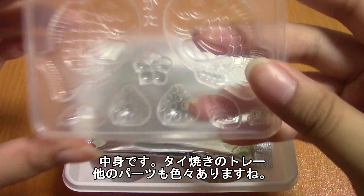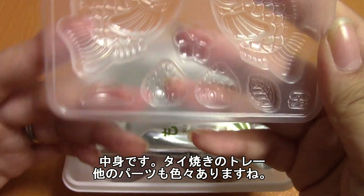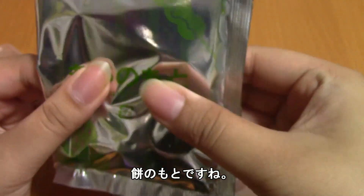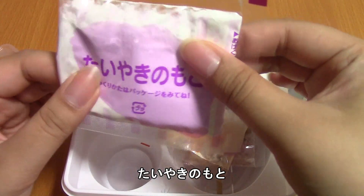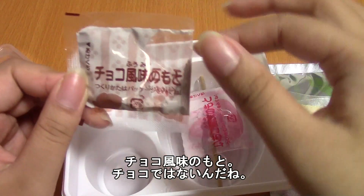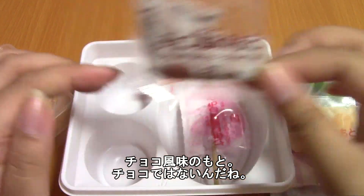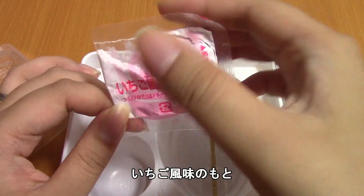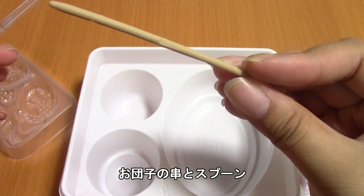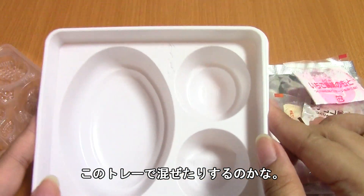Here are the contents. Here is a little taiyaki tray, and it looks like a strawberry leaf, a little rabbit, and a flower — all kind of Japanese style wrapped. And then mochi-nomoto, so mochi powder, and then taiyaki powder, and then mitarashi-nomoto for the sauce. Choco-fumi — it's not actually chocolate, it's like a chocolate flavored thing — and then ichigo-fumi-nomoto, which is strawberry. Here is a spoon, and I assume we will be mixing in here, so let's get started.